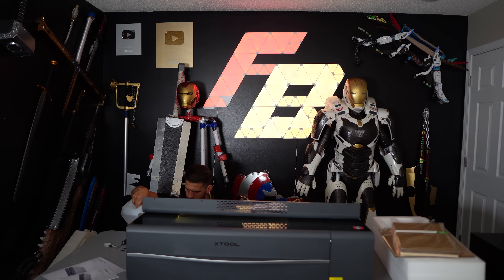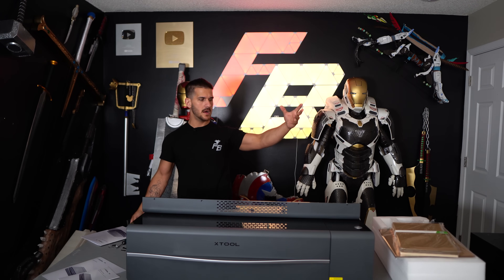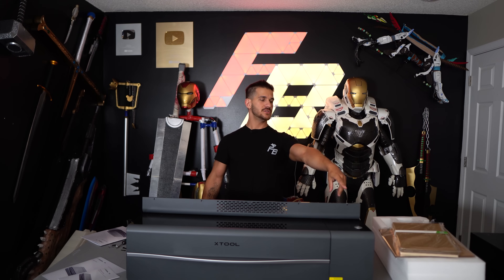We're on the computer now. I downloaded the X-Tool software, it was really easy to install and auto-updated. One small nitpick: this is a $4,000–$5,000 machine and they give you a very short USB cable. You might be able to connect via Wi-Fi, but for initial setup in a garage or workshop where a computer might not be nearby, that's a minor inconvenience. I have a USB extension cable though, so it's fine.